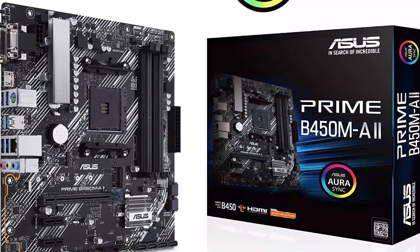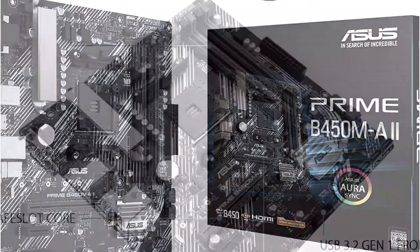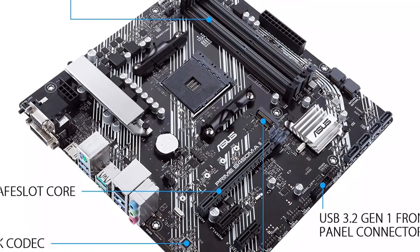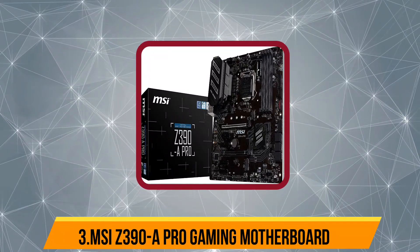Taking a look at the back, you get various handy ports like 4x USB 3.0 ports, 2x USB 2.0 ports, 1x Ethernet, 1x HDMI, and audio ports, allowing you to connect any device of your choice. Our third product is the MSI Z390 Pro Gaming motherboard.